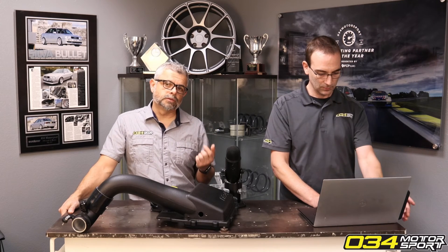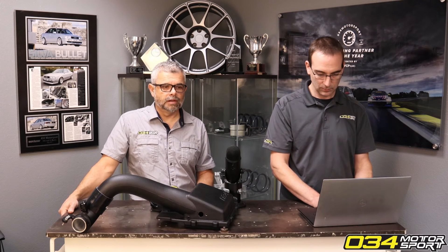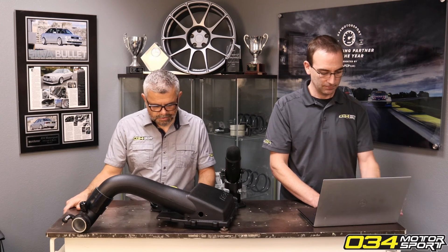Stage 1 with an intercooler and intake gets you about 80% of the way to Stage 2 power levels, but without compromising the factory emission system on the vehicle.